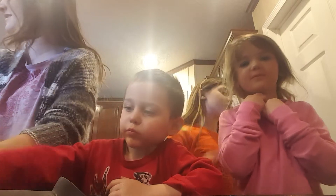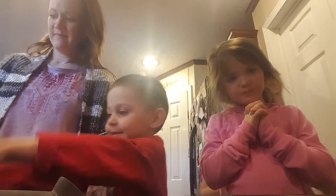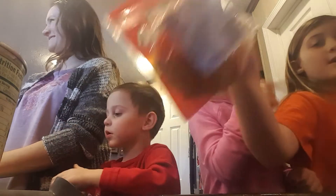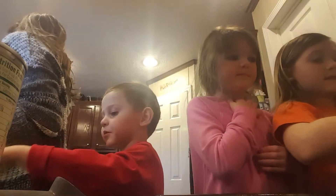So what you're going to need is some stuff to make your pizza. You're going to need a tray, some pizza sauce, and if you like, you can have mushrooms, any toppings you like, pepperonis, and then some cheese.